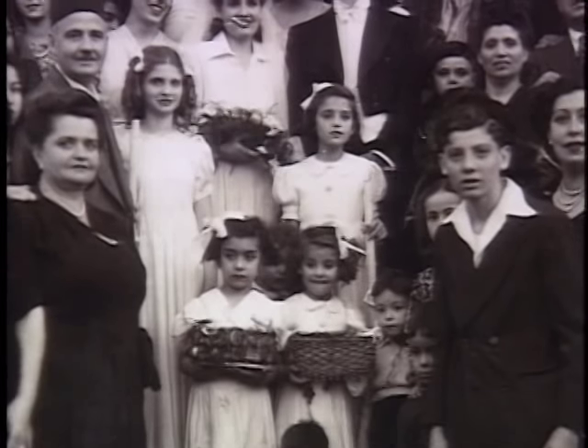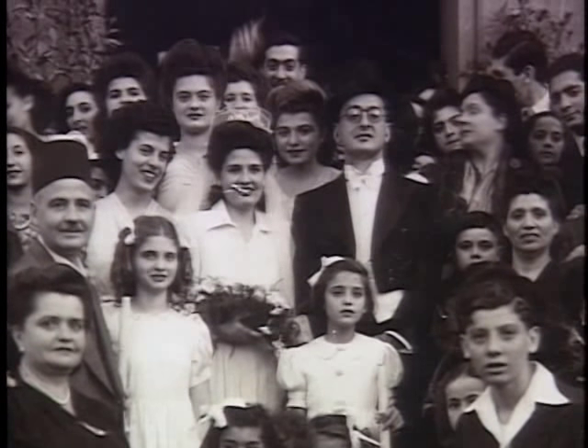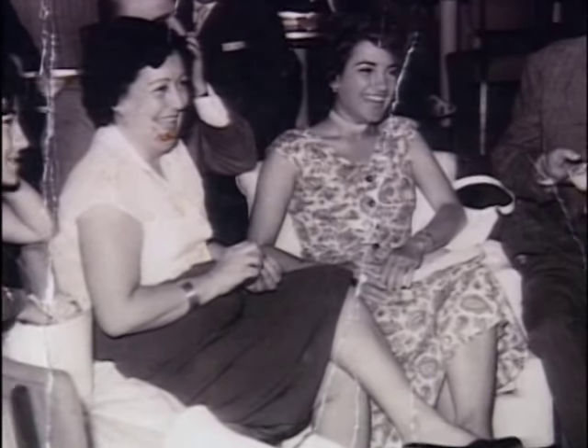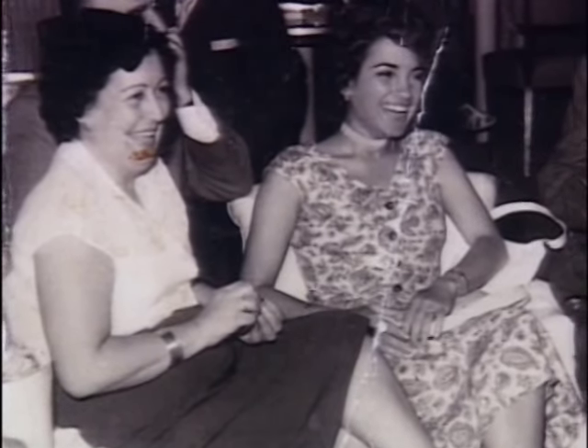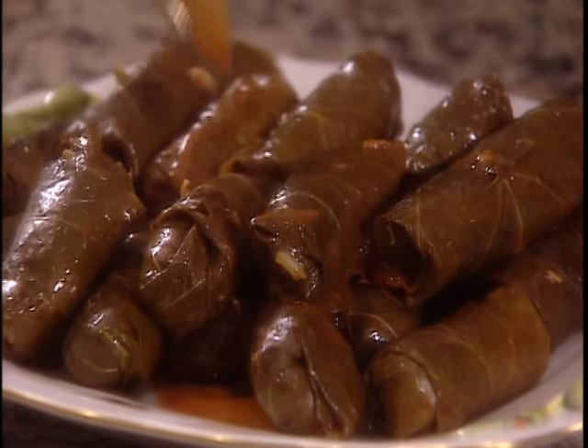Alisa Kuka and her husband Leon were married in Cairo in 1937. After Nasser came to power, the Akuka family emigrated to the United States and settled in Miami. Alisa is famous for her stuffed grape leaves, a perfect finger food for any celebration. Her daughter Juliet joined us in the kitchen.